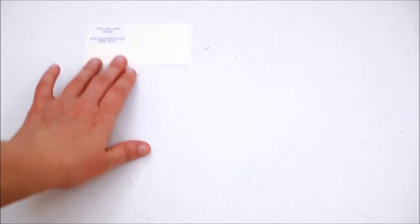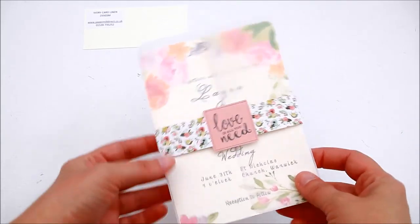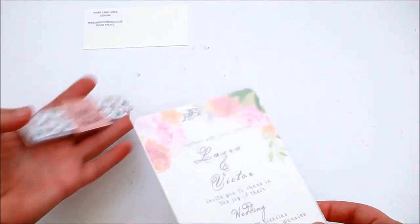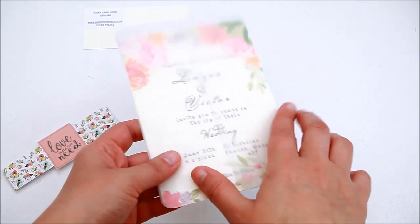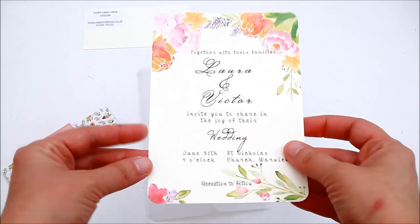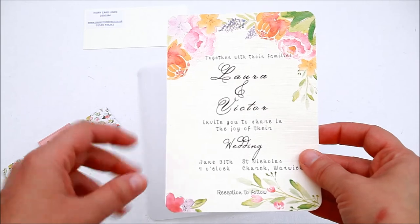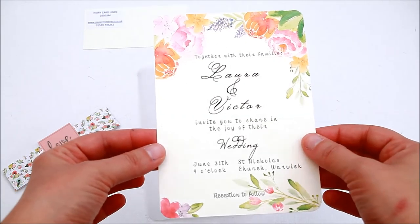This is another example using the same white hammer embossed card with watercolors. The next card I used is the ivory card linen 255 GSM. I tried to print one of my wedding invites on it and I think it goes really well — it prints really well and gives a bit of texture, especially for cards with watercolor elements.